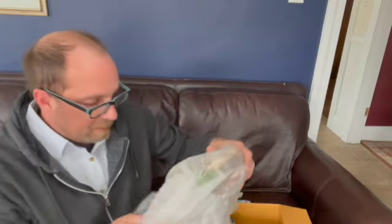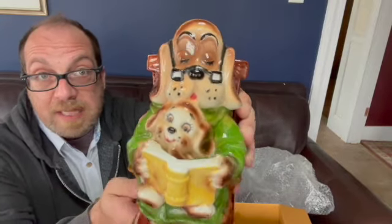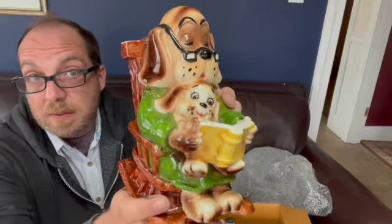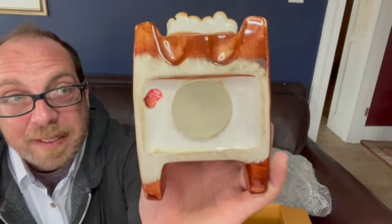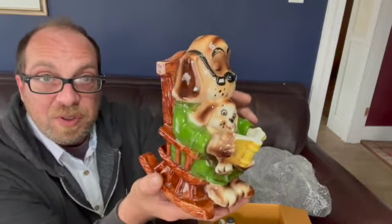We're down to our last box, but stay tuned because I also have a special surprise announcement coming up. This is quite large — and it's Lefton. Check out these two dogs. We have dad or grandpa with their grandson or son or daughter — I don't know, they're dogs. It is Lefton and as you can see the stopper here, it is a bank. And it's Brooks. Super cute. My aunt definitely knows how to pick things.